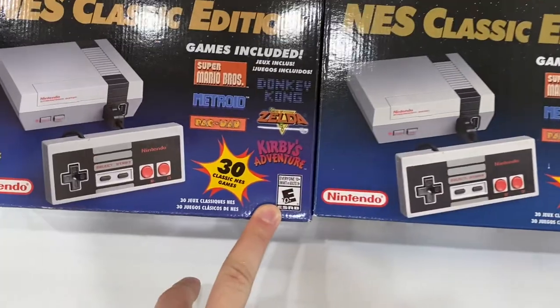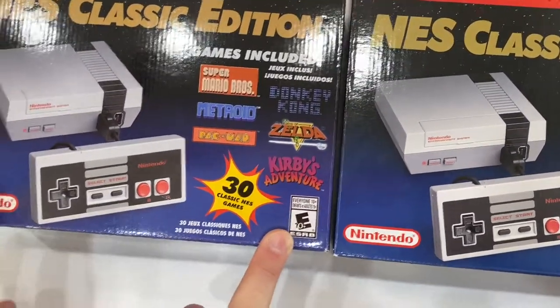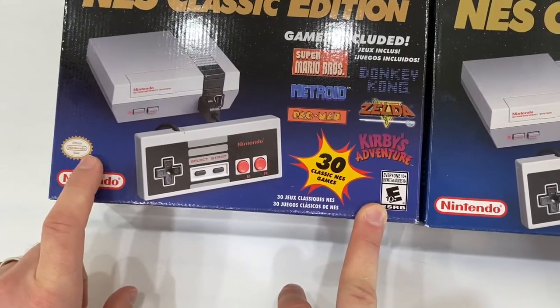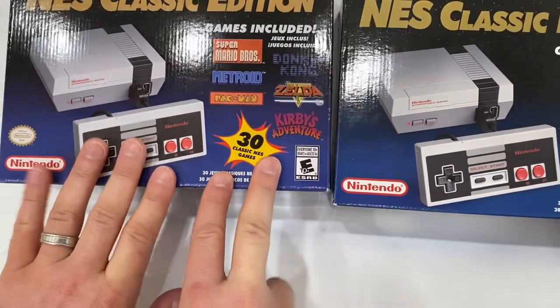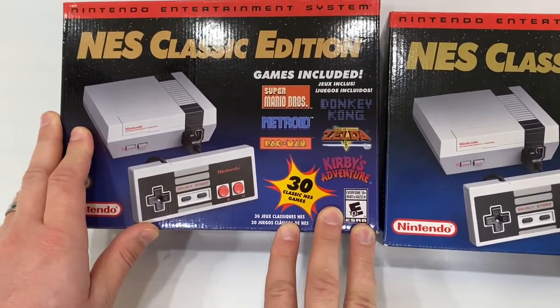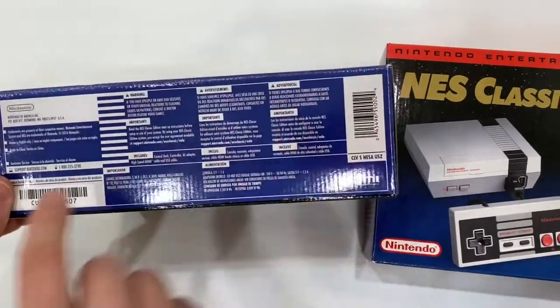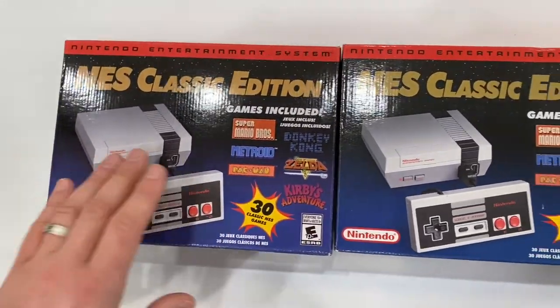This is the 2018 edition, which has a 'U' symbol here. I've never seen fakes of the 2018 edition. As long as you check the serial number on the box and compare it to the serial number on the console, you should be good.